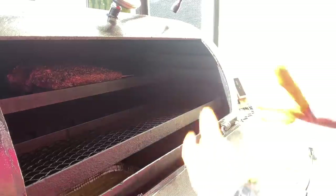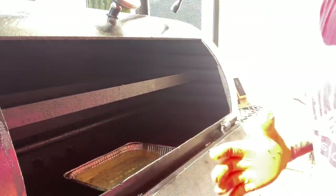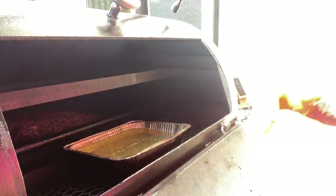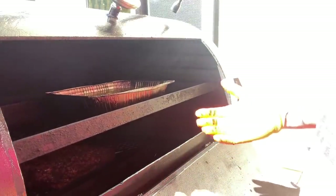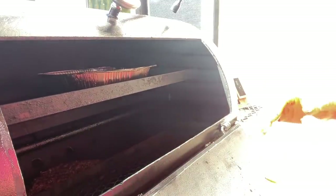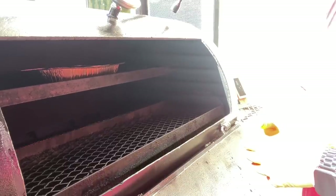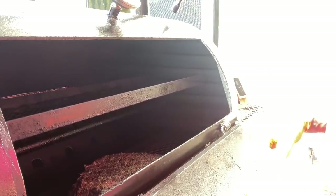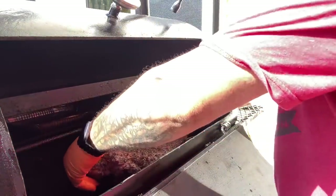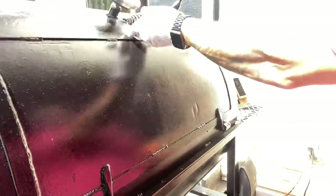My idea is I'm going to run it, and then towards the end I'm just going to let my temp creep down a little bit and let everything mellow out. Then I'm going to give it a good heavy rest — let everything calm down and chill out. It's looking fantastic right now, building a beautiful bark and taking on some fantastic color. Let her spin and keep an eye on the temp.